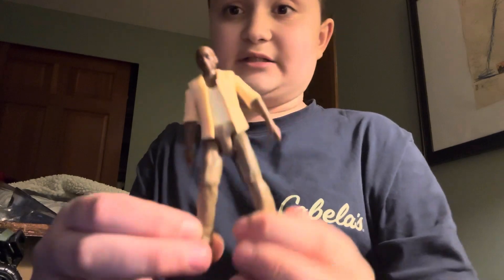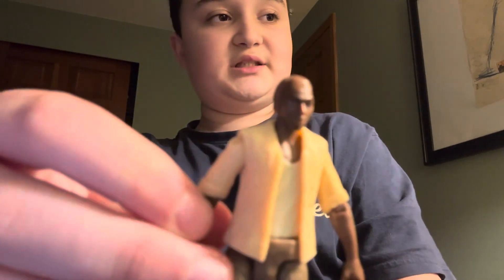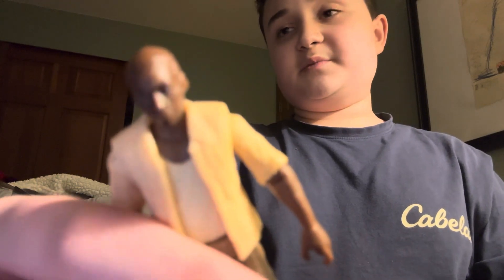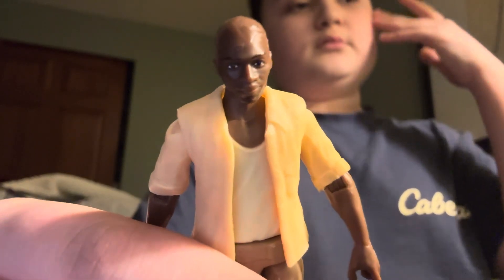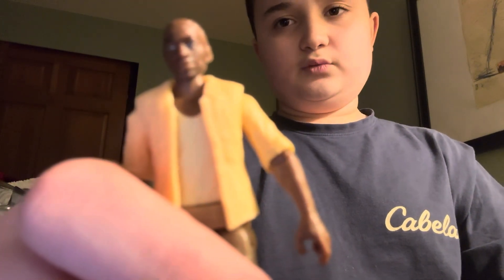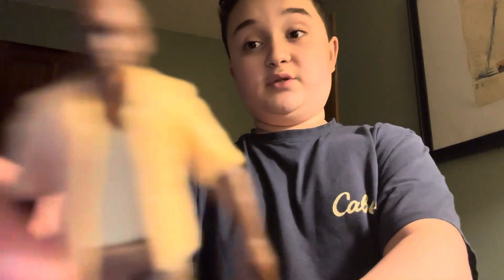Jurassic Park was 30 last year, 31 this year. The sculpt — it's okay. It's good for a Legacy Collection, because Legacy Collections are not great at getting the sculpt right. I don't think I've ever seen a Legacy Collection get a sculpt right, and this is honestly pretty good in my opinion. What is that guy's name from The Lost World? The hunter — Roland, I think it's Ronald or something. But he's probably the best sculpt they've gotten. This one is okay looking too.